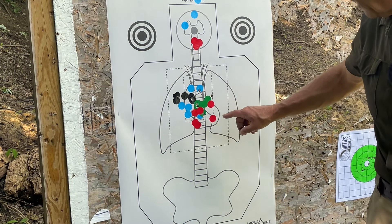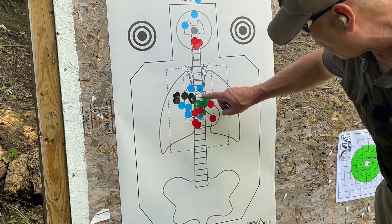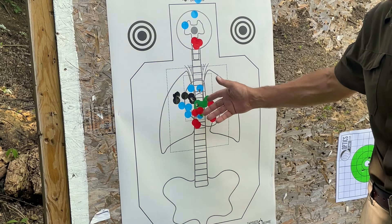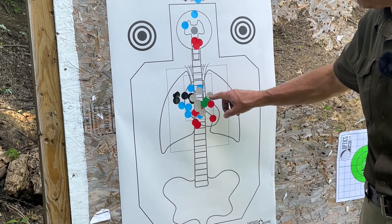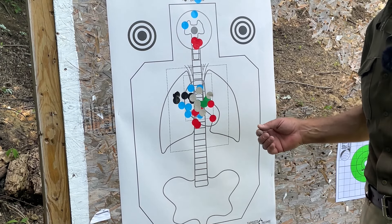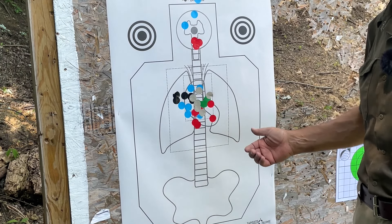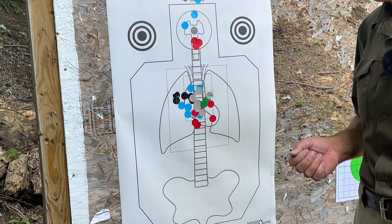Those controlled pairs with the Mete SF are 1, 2, 3, 4, 5, and 6. Five of them are on the heart — this one just made it off into the left lung, but it stayed inside the center square. Now let's try some failure drills. I'll put some stickers on these so you can see them a little bit easier — if you need to freeze the video, you can. I'm using light brown or putty-colored stickers on those shot holes for the controlled pairs with the Mete SF. Normally I wouldn't use this color on a white target, but since I'm putting these on top of other colored stickers I thought they'd be visible enough.